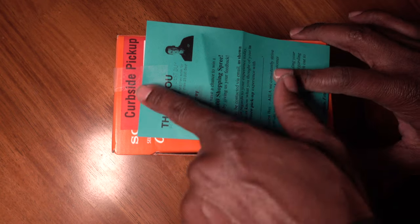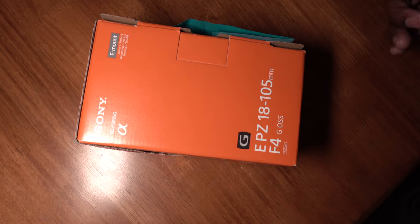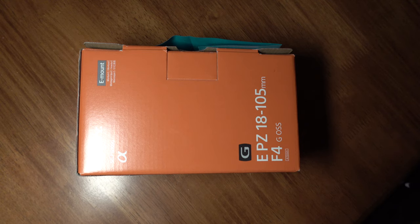So curbside pickup, real easy. Back to the lens — it's a G Master, it's my first G Master lens. I have a series of lenses for my Sony a6400 but this is my first G Master — just better glass, I suppose. I'm coming over from a Canon system; I used to shoot on the 5D Mark II for years, and that included everything from weddings to concerts to bridal showers, backyard barbecues, and first birthdays.